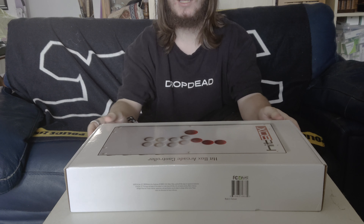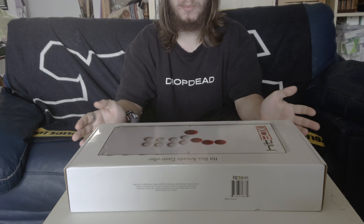Hello! So today I'll be unboxing the brand new Hitbox that Hitbox have graciously sent me. And I'm gonna compare it to the other models I've got. So yeah, let's get started.